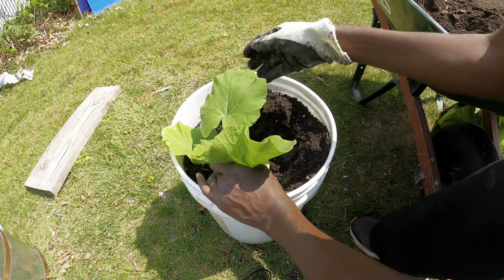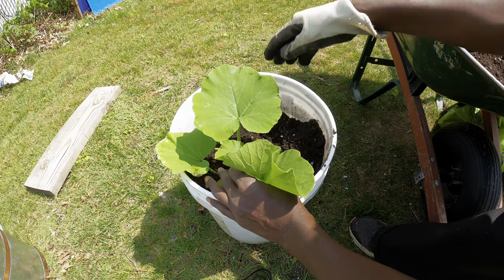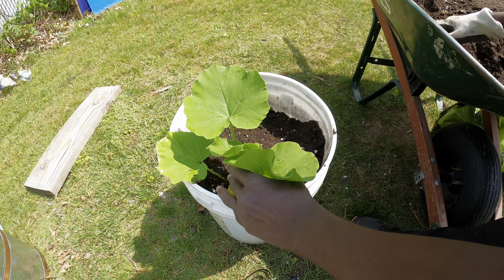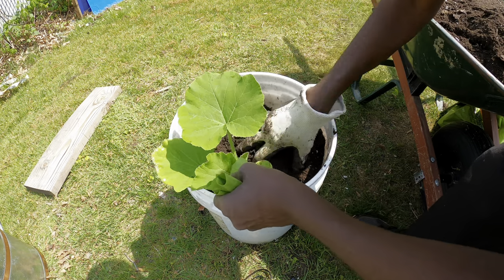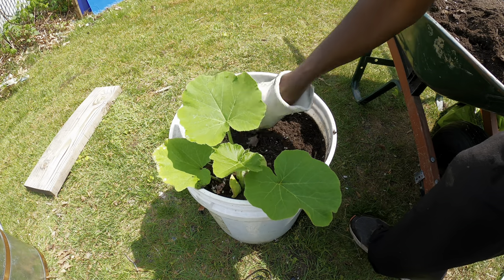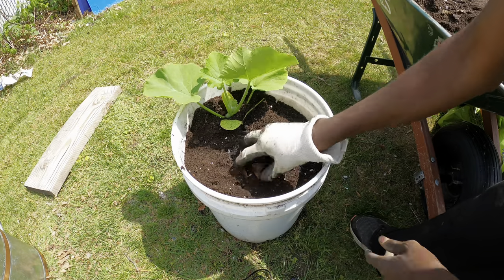Place the plant in the middle and close up the soil so it completely covers the roots. If you need to add more soil you can, but once you water it the soil will settle down, so it won't be completely full even with the additional soil.